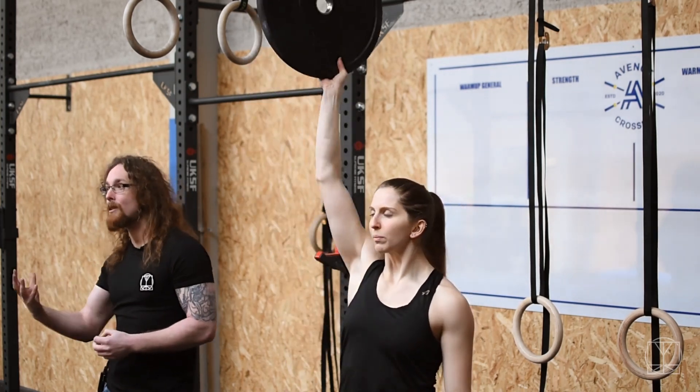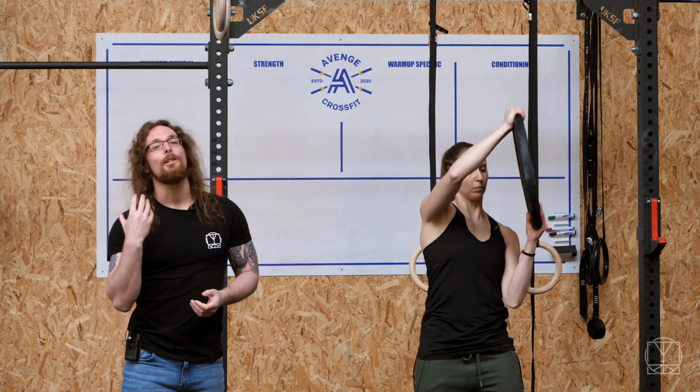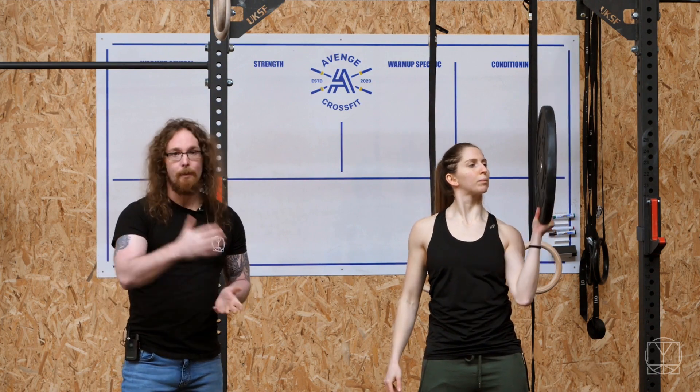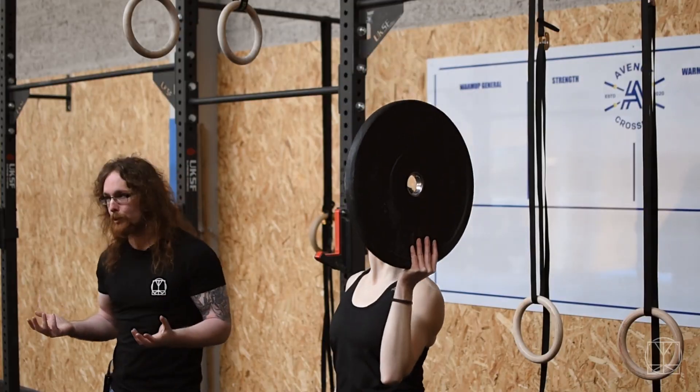You still get kind of the same benefits as the bottom up press, not quite as good, but rather than missing out on the benefits altogether, it's a great way to start adding in a bit of assistance work. It's quite easy to do — that's why I'm very fond of the bottom up press. You just lift the kettlebell and do your reps; you don't need to get a bamboo stick and bands to work on your shoulder stability.